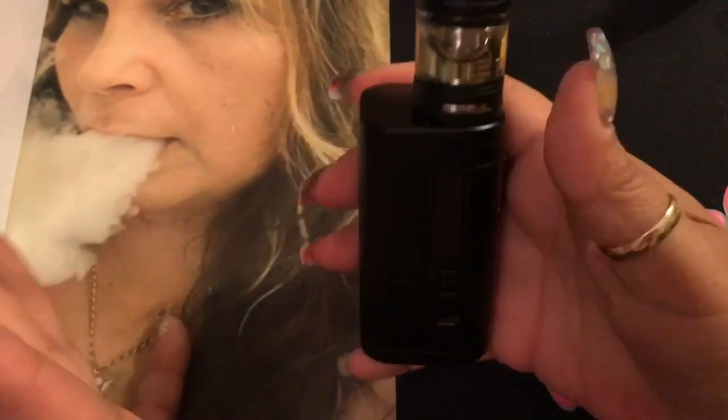Let's have a vape. I currently have it at 84 watts with the 0.2-ohm coil, reading at 0.22 ohms — still in range. Airflow is wide open. I want to chain vape to see if it gets warm. It's not getting warm at all — I love that. That's a definite plus for me.